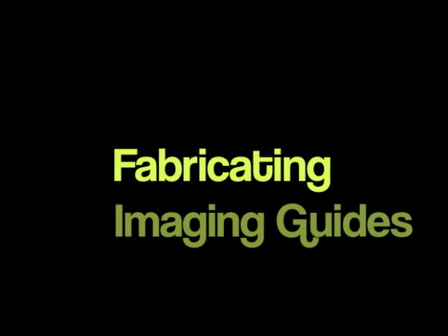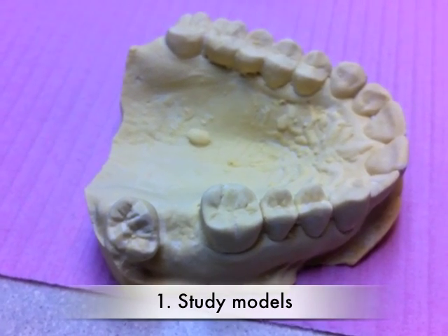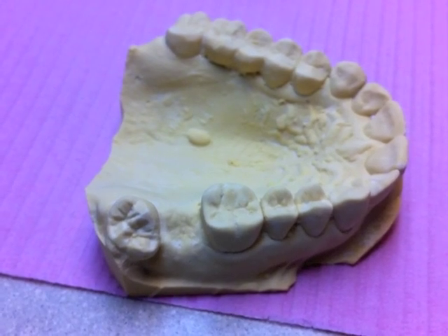So here is how you can fabricate imaging guides. First, take impressions for study models. If you have a relatively simple occlusion with several missing teeth, you'll be able to make the imaging guide yourself.